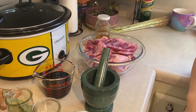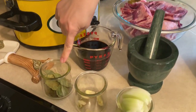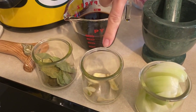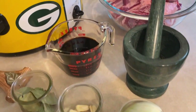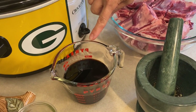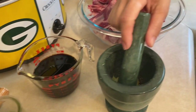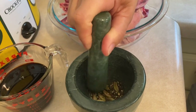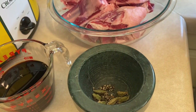The ingredients we need are bay leaves, garlic, a big onion, and a mixture of soy sauce and vinegar. I also have whole peppercorns and some cardamom.